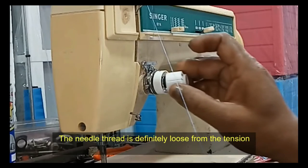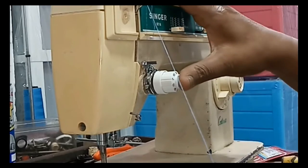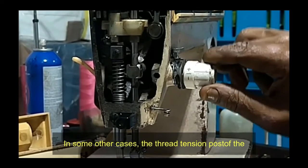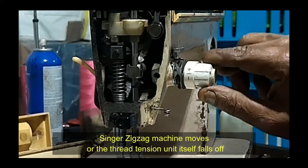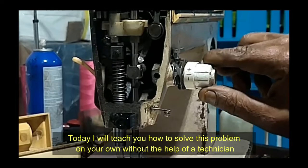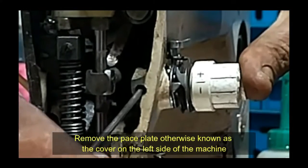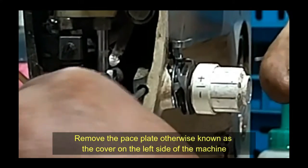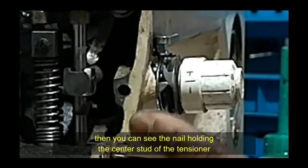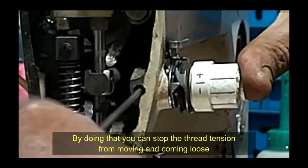In some cases, the thread tension post of the Singer zigzag machine moves or the thread tension unit itself falls off. I will teach you how to solve this problem without a technician. Remove the cover on the left side of the machine and you can see the nail holding the center stud of the tensioner. Push the thread tension in and finger-tighten the tension fixing nail. By doing that, you can stop the thread tension from moving and coming loose.